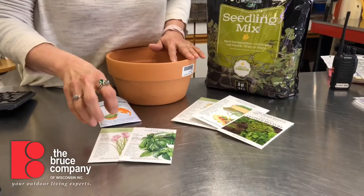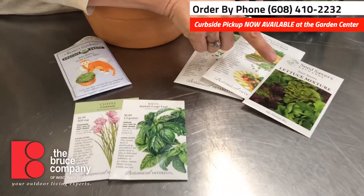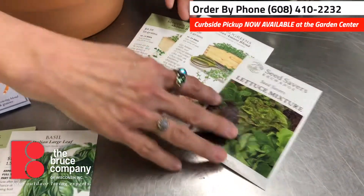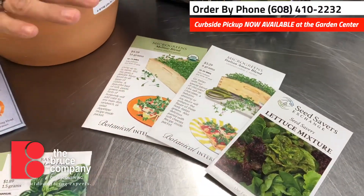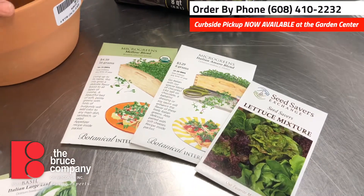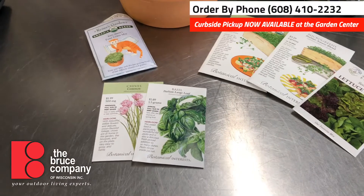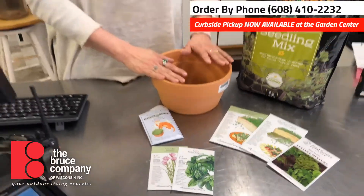You can always do herbs like chive or basil. Salad bowls are super fun to do because then you can harvest. Microgreens are also super fun, and these are all things that are gonna sprout within a week — not quite instant gratification, but close. But what I thought we would do today is show you how to do this, and we're gonna plant some cat grass.